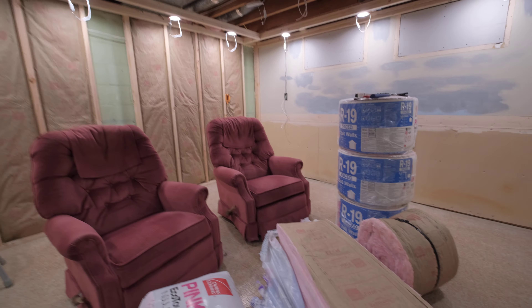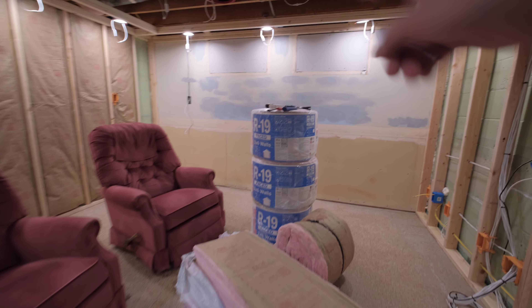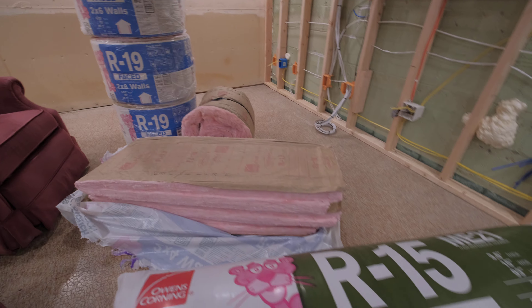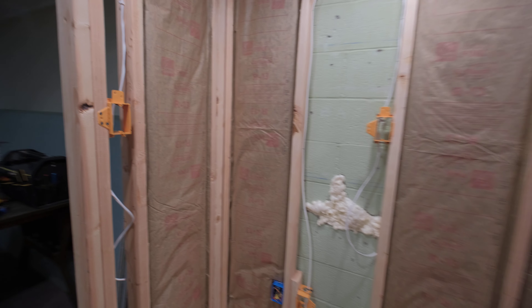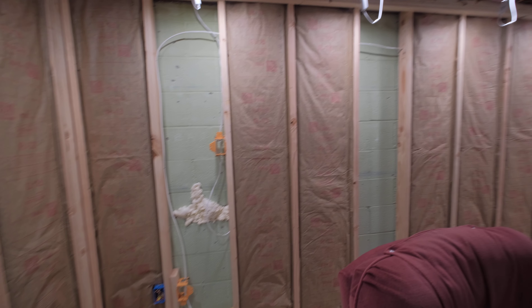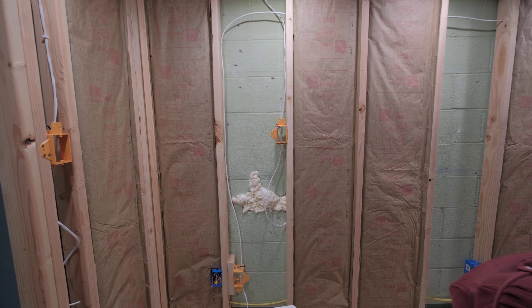Now starts the insulation. I got R19 for the ceiling joists, and some R13 and R15. I got a big foam board, but that's not going to work on this wall with all these cables. I started doing the back wall and it's going pretty good — I was doing the most open joist cavities first.